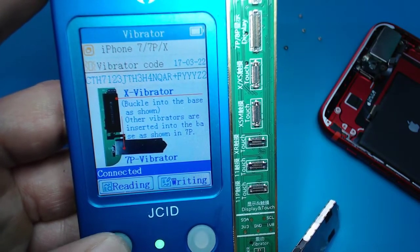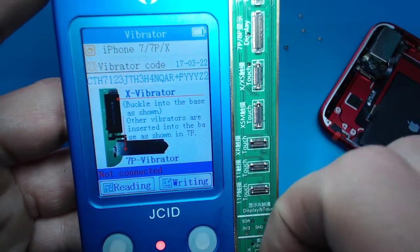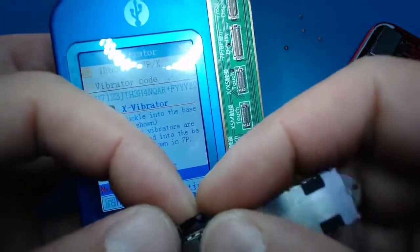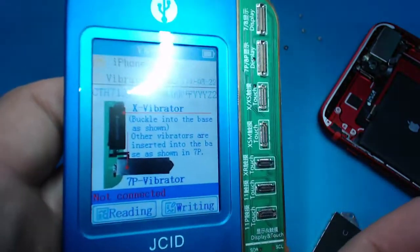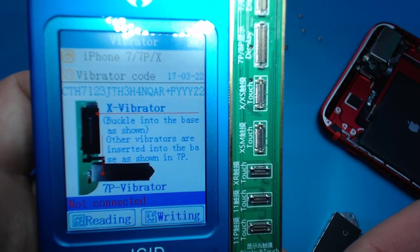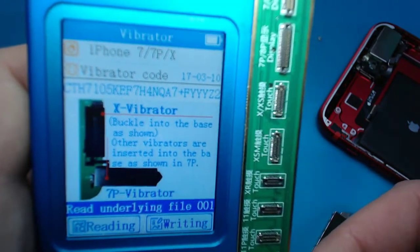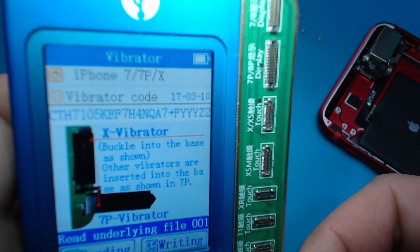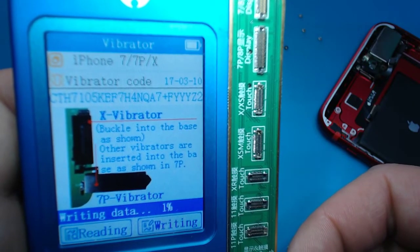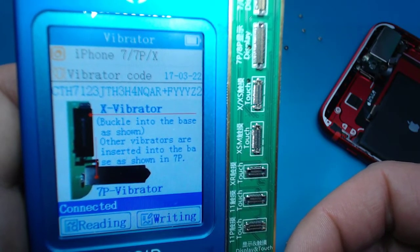So what we're gonna do is hit Read. All right, we read it. Now we're gonna take this one, connect the other one, and fold that one back. You can see the end of the serial number there. All right, so we can read it — now we're gonna write it. Are you sure? Of course. There we go, it's written.